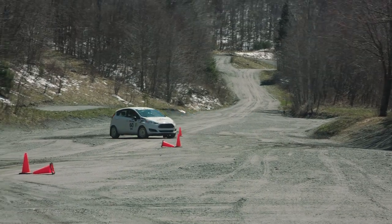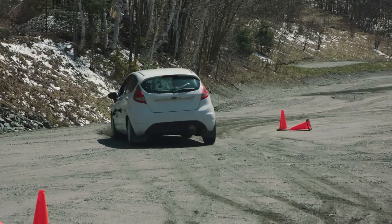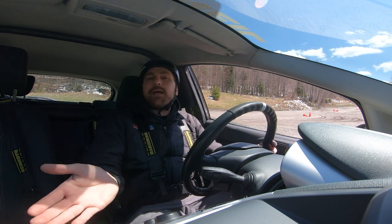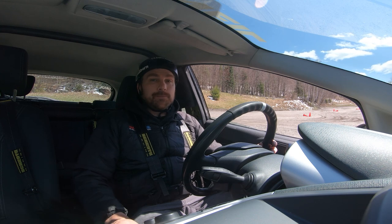Remember, everything that makes this vehicle stable going forward is fighting you when backing. We've got the caster on those front tires — it's designed to let the front wheel straighten out under throttle going forward. If I let go of the wheel while going backwards, the car might go to full lock, letting those wheels turn in all the way. It's a little bit harder to control. All the load and the engine are now effectively at the rear of the vehicle, making it tail-heavy through this course and causing it to sway more. All these things are designed to go forward, so you're putting them on their back foot trying to push the car backwards.